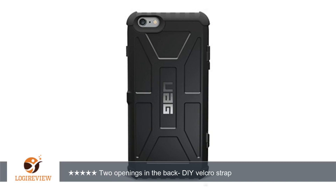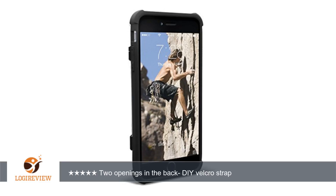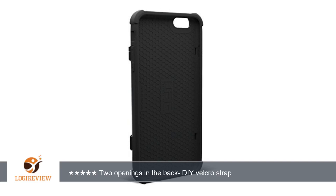Two openings in the back. DIY velcro strap. 35-foot phone drop — great idea, but wears out quickly. Hate to put a case over the color of your iPhone? Go with the clear — it looks better than you think. Best case. Came apart at the seams.